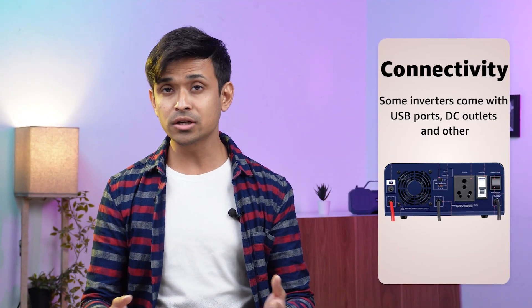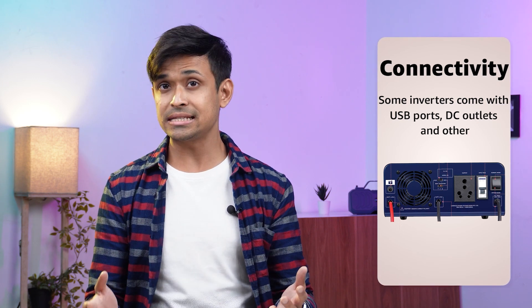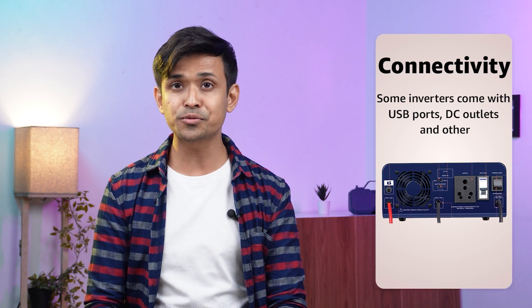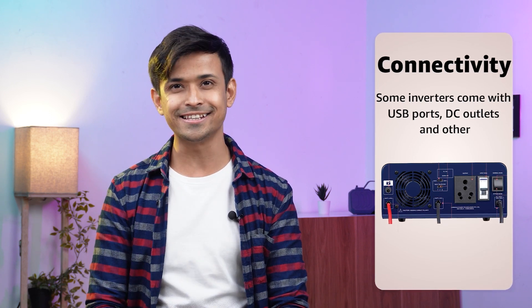Connectivity. Some inverters come with USB ports, DC outlets and other connectivity options. Choose an inverter that has connectivity options that meet your specific needs. So guys, by considering these factors, you can now select an inverter that meets your power needs and offers the best value for your money.